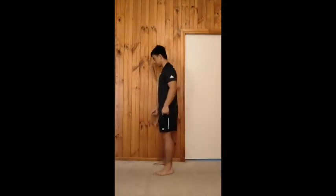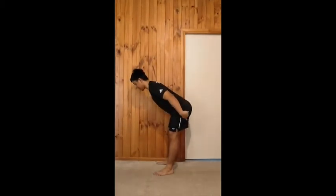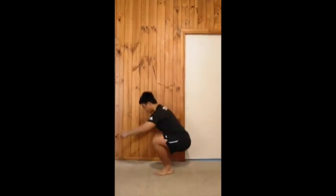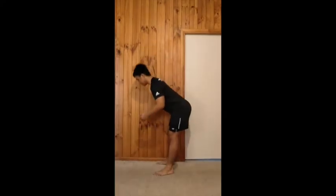The hips need to hinge backwards — all that really means is you keep your butt sticking as far back as possible. The knees do not bend. This is not a squat. You just hinge your hips backwards, keeping the knees relatively straight.